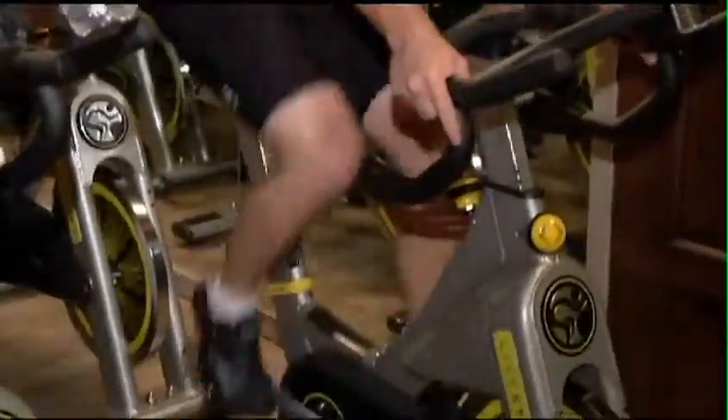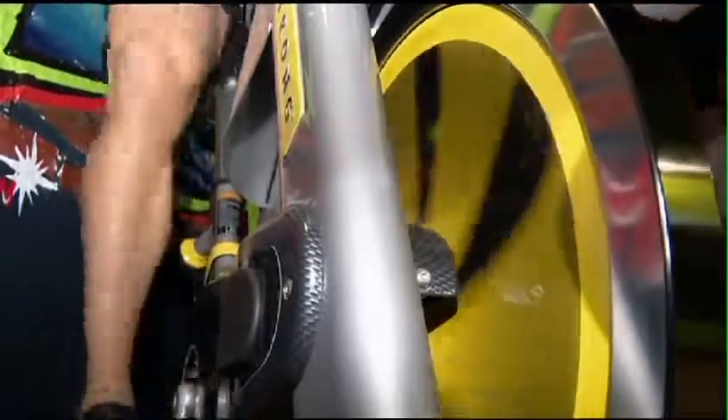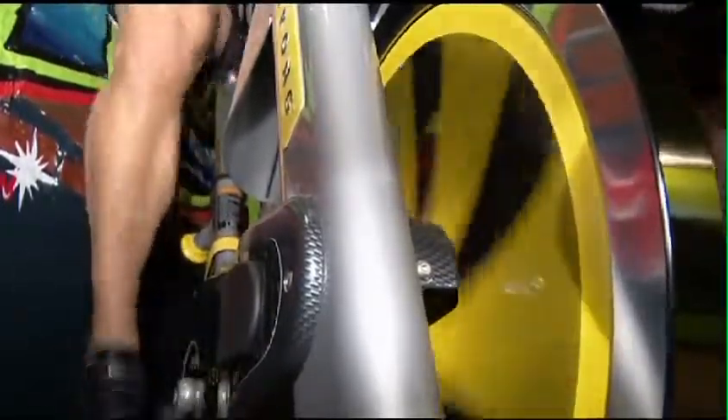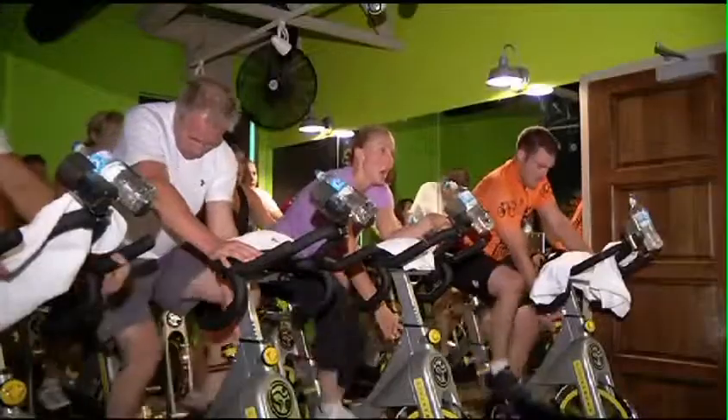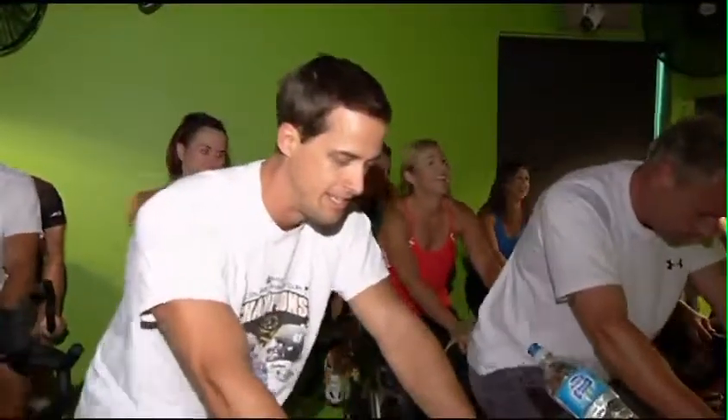The camaraderie, I always say, is the result of shared suffering. We've experienced this class together, we worked hard together, we labored through this as a group, even though it's a very individual experience. People talk after the class — that was a hard class, they really kicked my butt today. We made it together, it was hard, and I know I've got buddies who won't let me taper off too much.